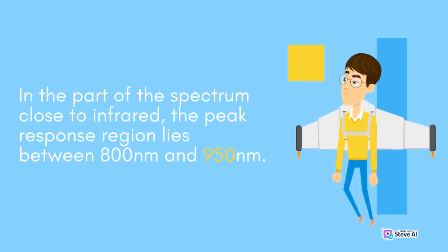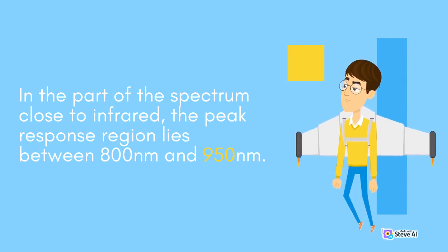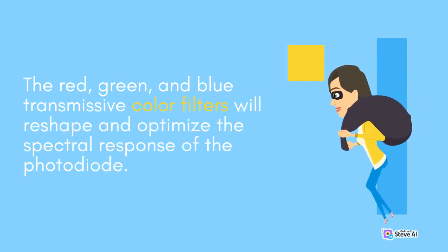In the part of the spectrum close to infrared, the peak response region lies between 800 nm and 950 nm. The red, green, and blue-transmissive color filters will reshape and optimize the spectral response of the photodiode.